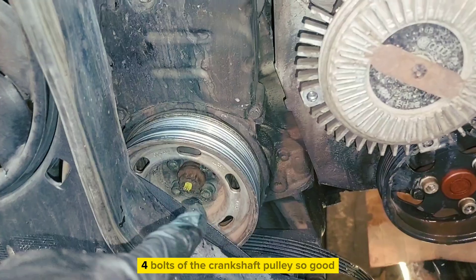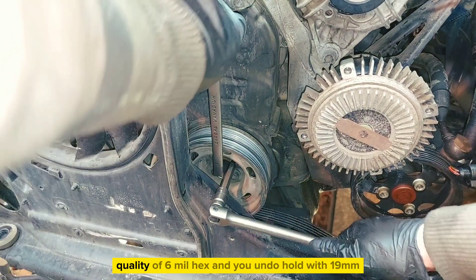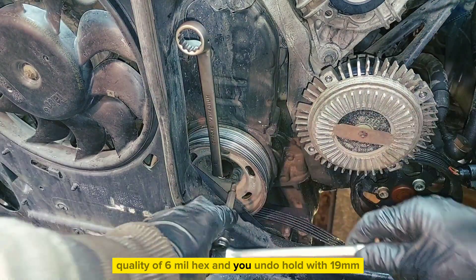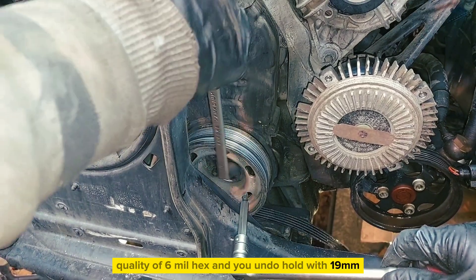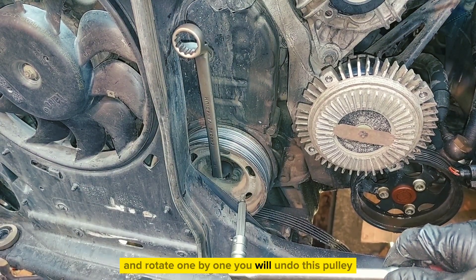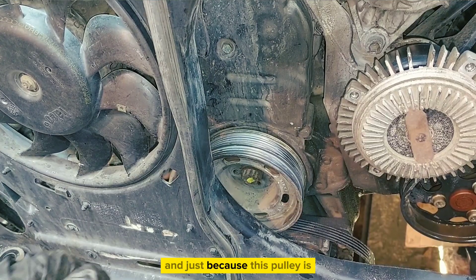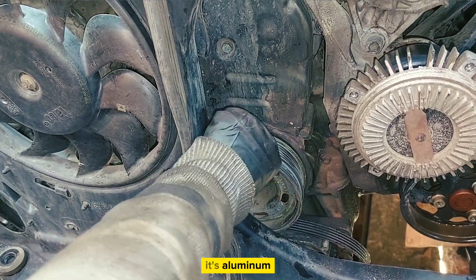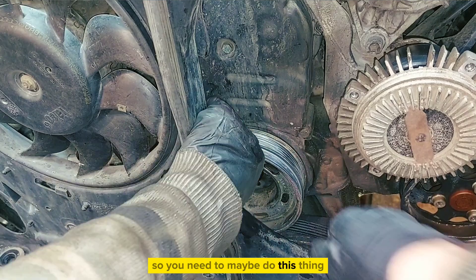There are 4 bolts of the crankshaft. Use a good quality 6 hex and hold with a 19. Rotate one by one and you will undo this pulley. Just be careful because this pulley is aluminum.